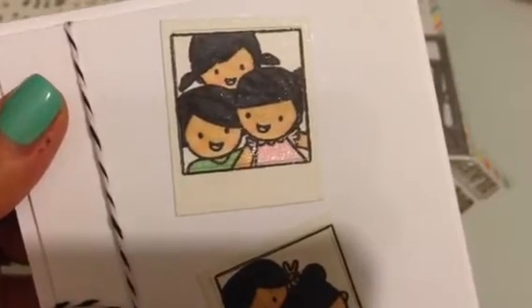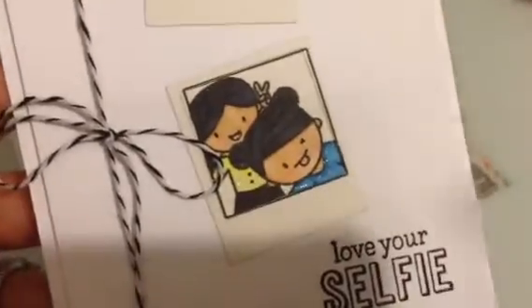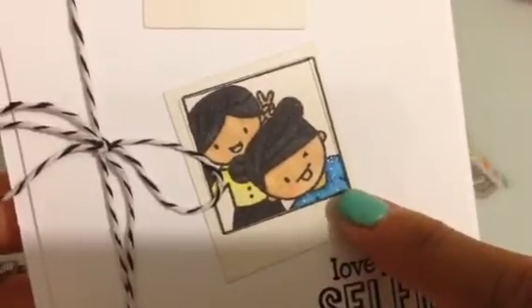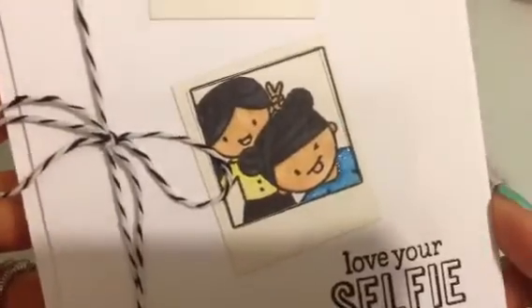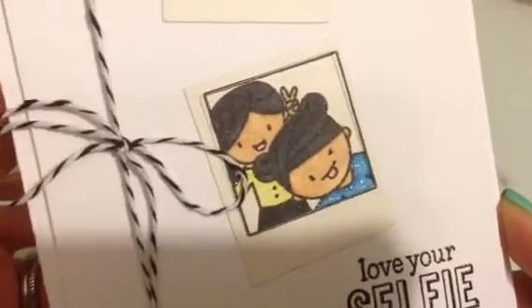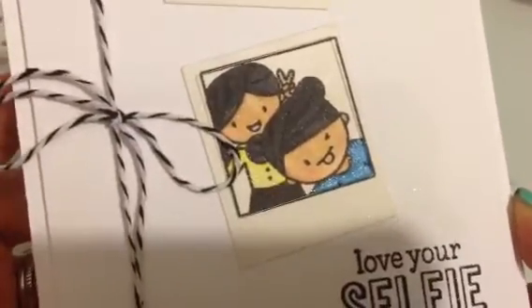Again, I put some Wink of Stella on their clothing. This is the bottom — little kids. I think that's a girl because she has buns in her hair. And look at how cute she's throwing the peace sign behind her head. Look at that Wink of Stella. The Wink of Stella, I swear, I put it on every card because I love it. Look at the sparkle.